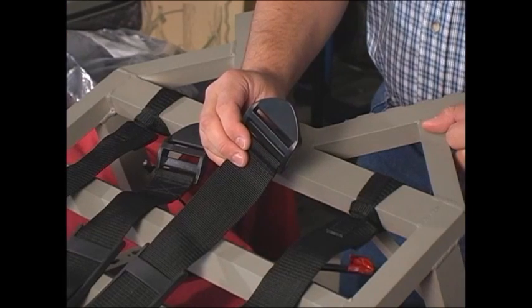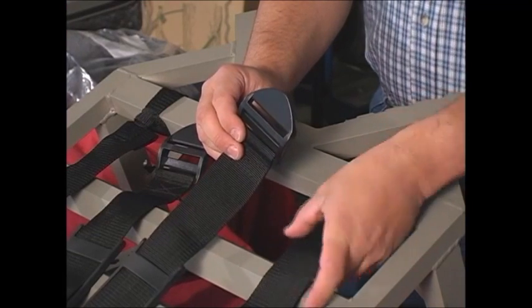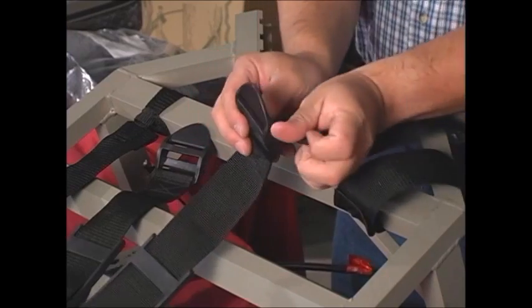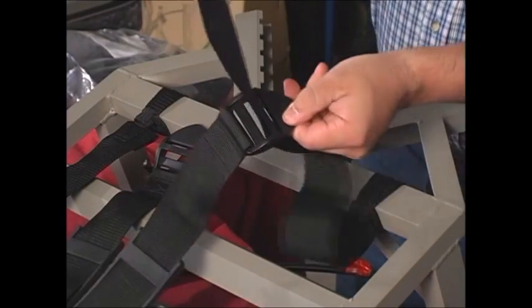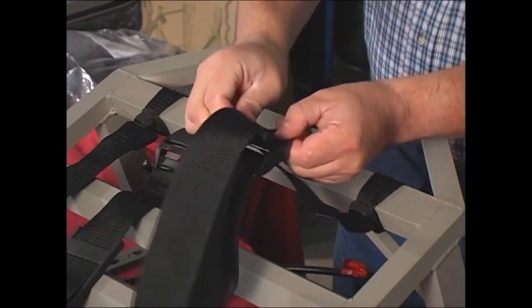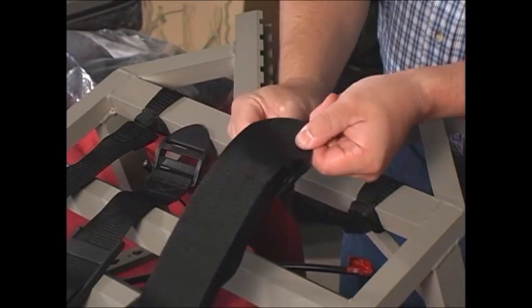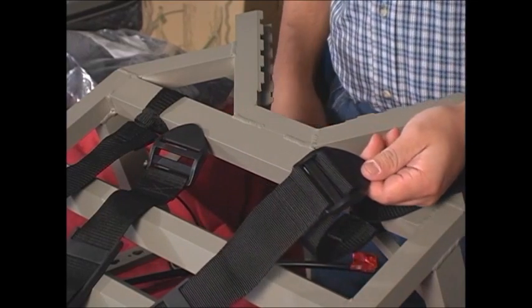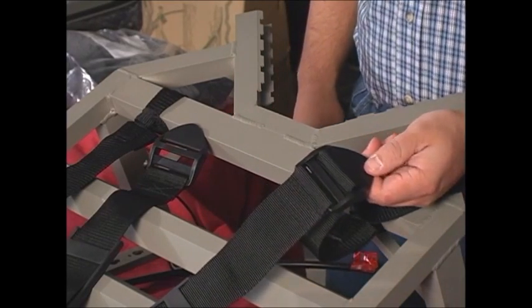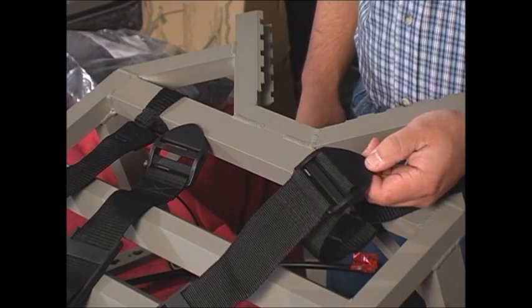Now, connect the left V-strap buckle to the left side strap. Pull the strap through the center of the buckle, then fold it down and run it back through the buckle like this. Afterwards, you will see how the strap lies properly in the buckle, which will allow the quick-release buckles to work properly.